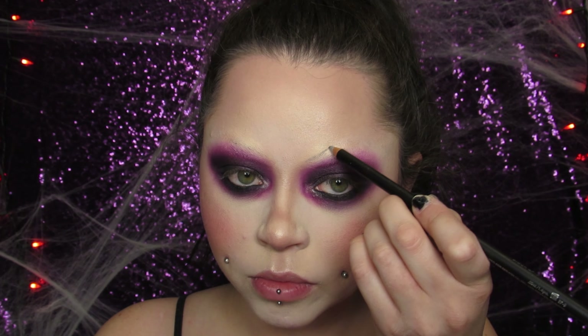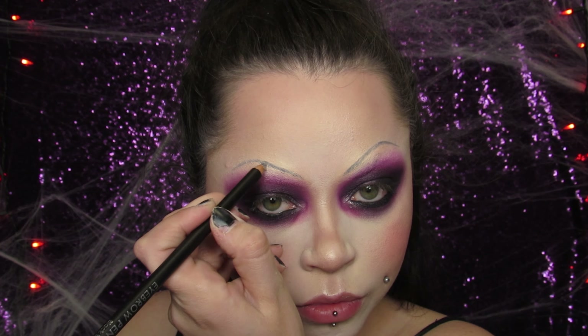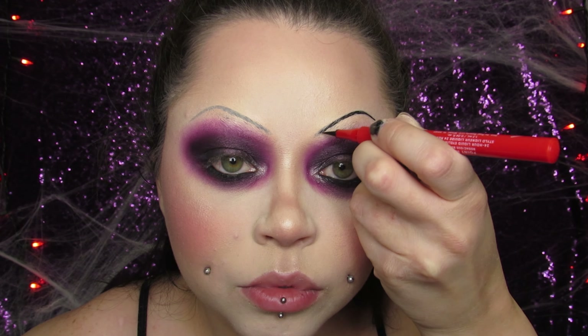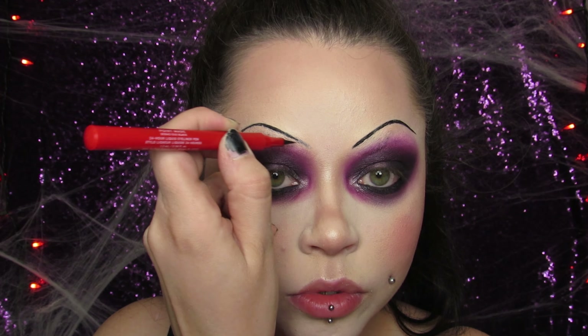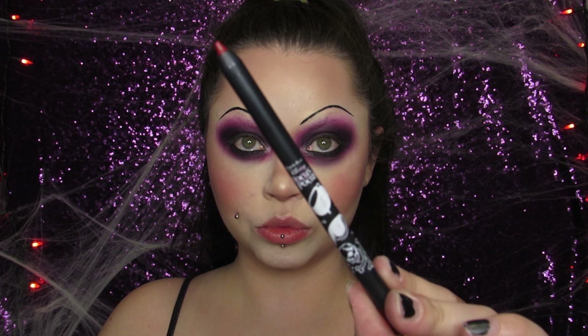I'm using this lip scrub from Hallow Vanity — it's a Tiffany lip scrub, I had to use it for this look. It's blue and I just put it on my lips to get rid of dead skin then wiped it right off. I used a pencil to draw on how I wanted my brows first — they are literally just lines on her forehead — then I used a black liquid liner and went on top once I knew the shape I was going for.